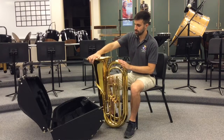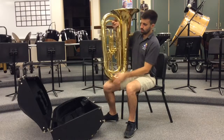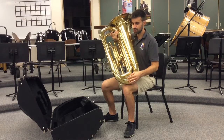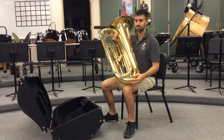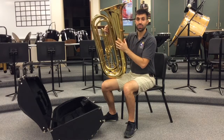If I turn the tuba around, we can see the water key down here, which is where we're going to let out any condensation that's going to build up as we start to play the tuba. Right here is the lead pipe, and that's where the mouthpiece goes in.